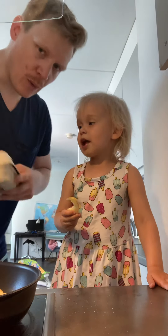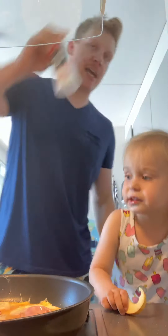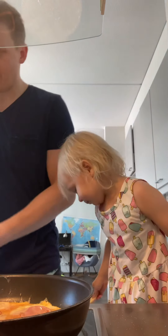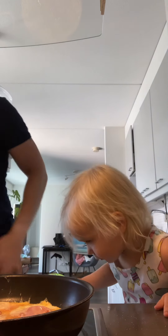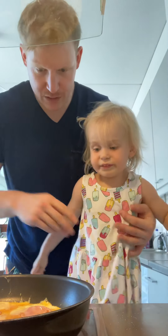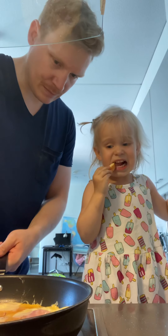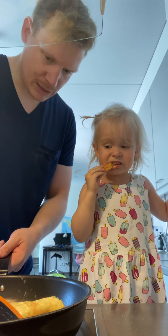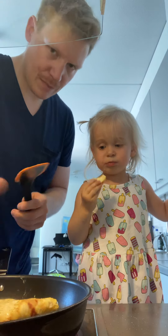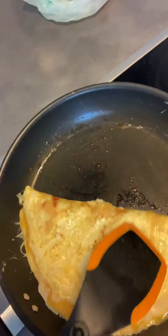While we're waiting, it's important to clean up — that way you don't have to clean up when you're digesting your food later. Let's see if our egg is ready to be flipped. I think it's ready. Nice, looks good!